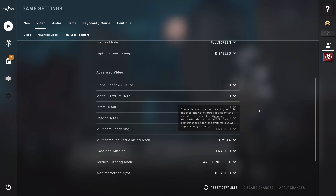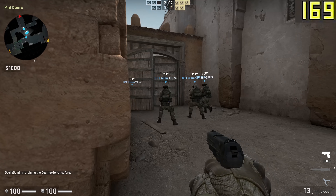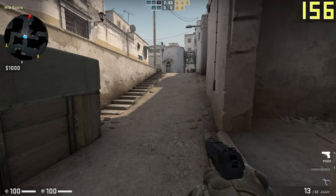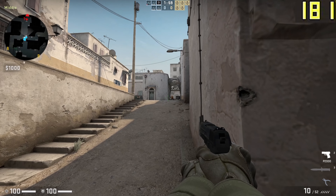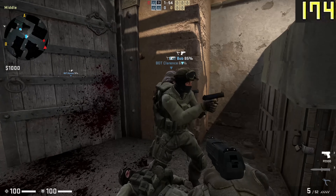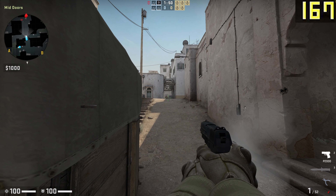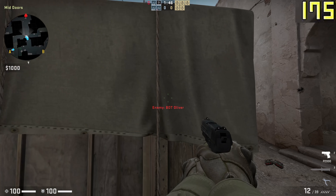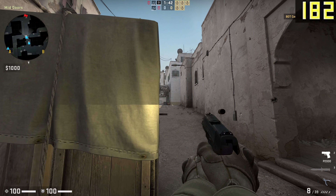Next up is CSGO, as I alluded to earlier. At 4K high settings, we're looking around about 190fps, sometimes over 200. That was offline with bots, and what that means is that when you actually play online, the frame rate might be slightly higher because the computer hasn't got to mess about deciding what the bots do and don't do. Either way, I don't think I can be criticized for that because 190-plus frames per second is good enough however you picture it.